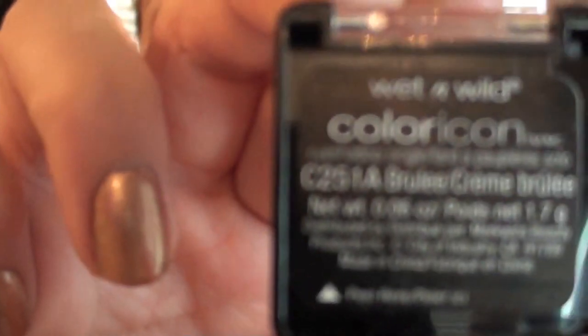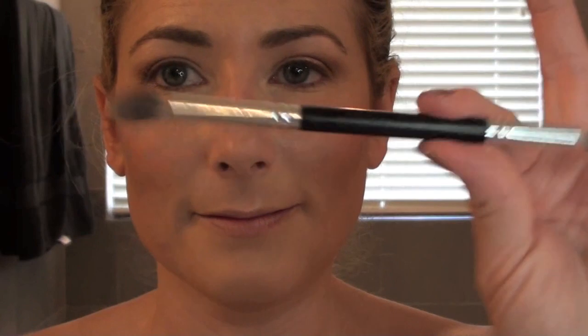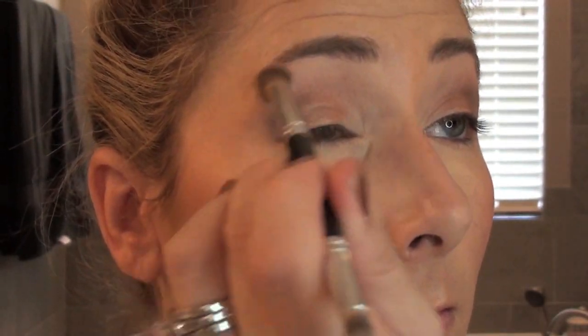Now, Wet n' Wild Brulee — a lovely viewer sent that to me. Thank you. For all of you who offered, if I had taken up your offer I would have had a lifetime supply, and then some. I'm using my trusty double-sided brush from Walmart, just blending and doing the highlight and blending out the edges. It's kind of like an eraser — a magic eraser — it kind of fixes all things. I'm not suggesting you should only use one color, but I'm just demonstrating that it is definitely doable for the most part.